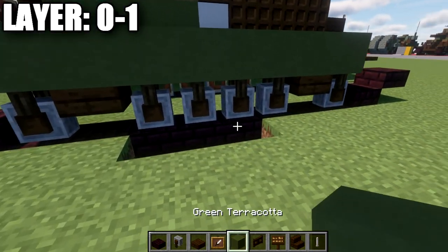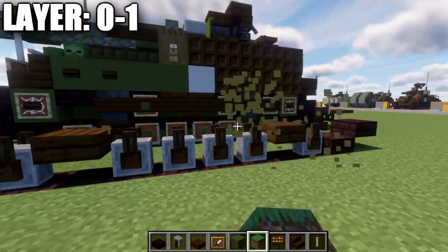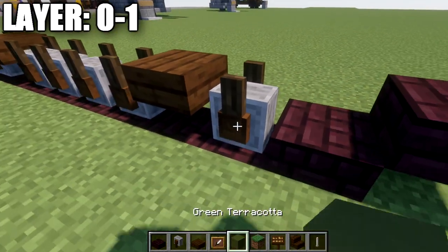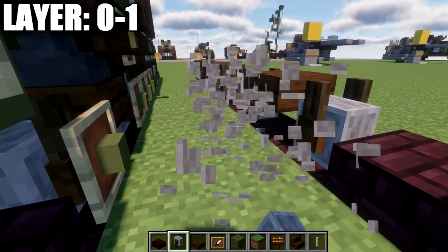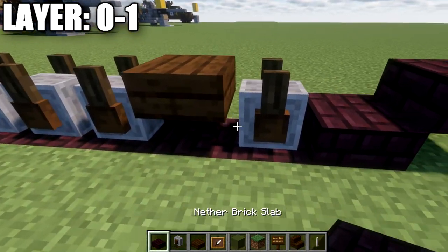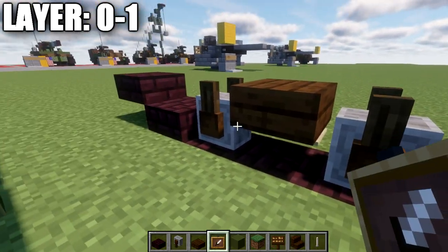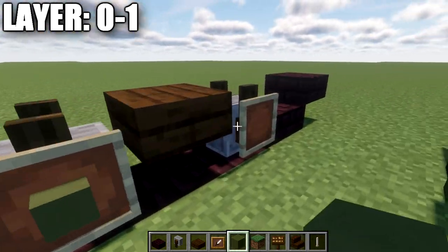If you are on a different version and not able to do this — because once you delete the support blocks the grindstones will disappear — just go ahead and simply place the grindstones on top of the blocks as an alternative. We're then going to place down item frames on the sides of these grindstones.